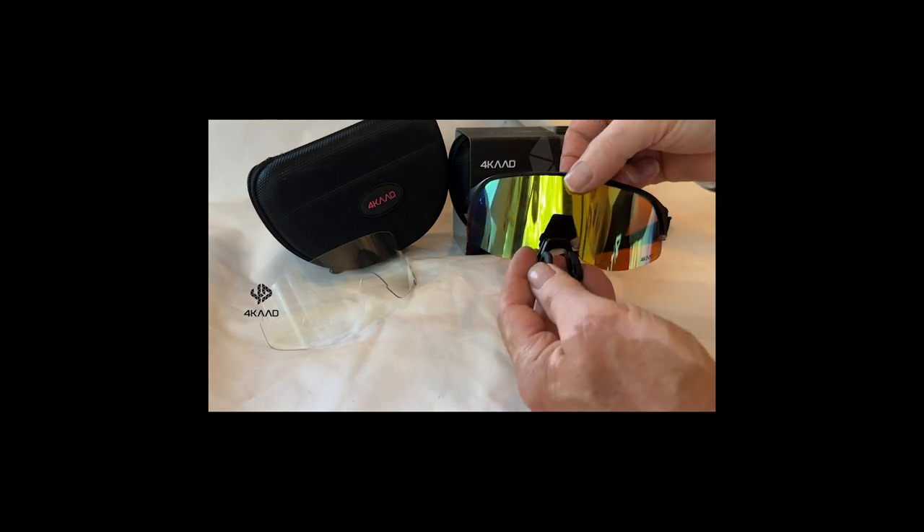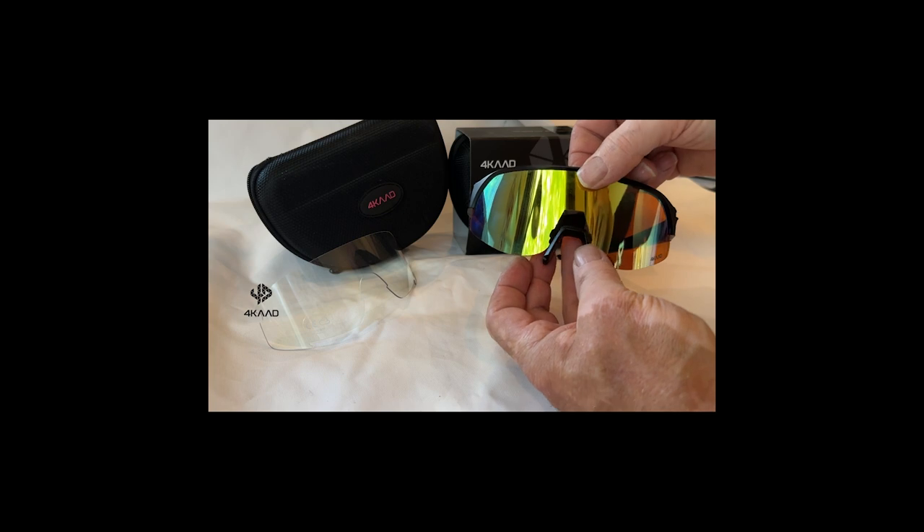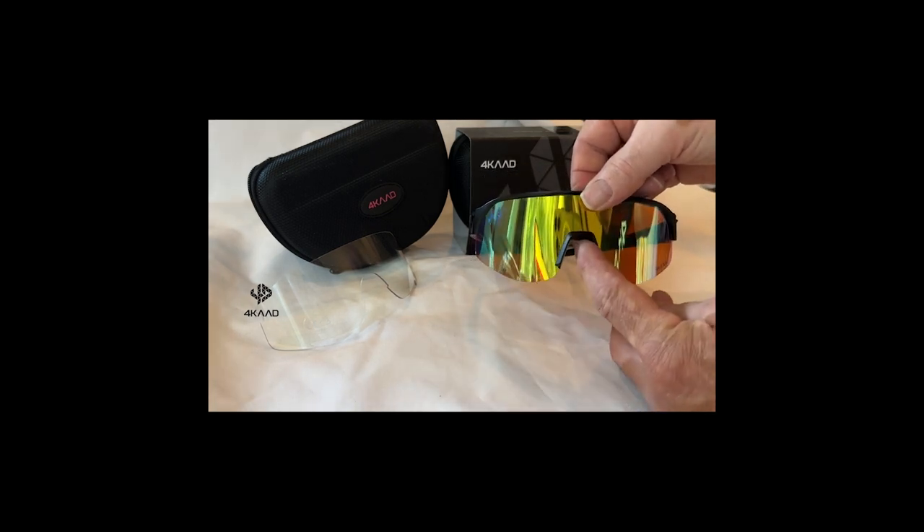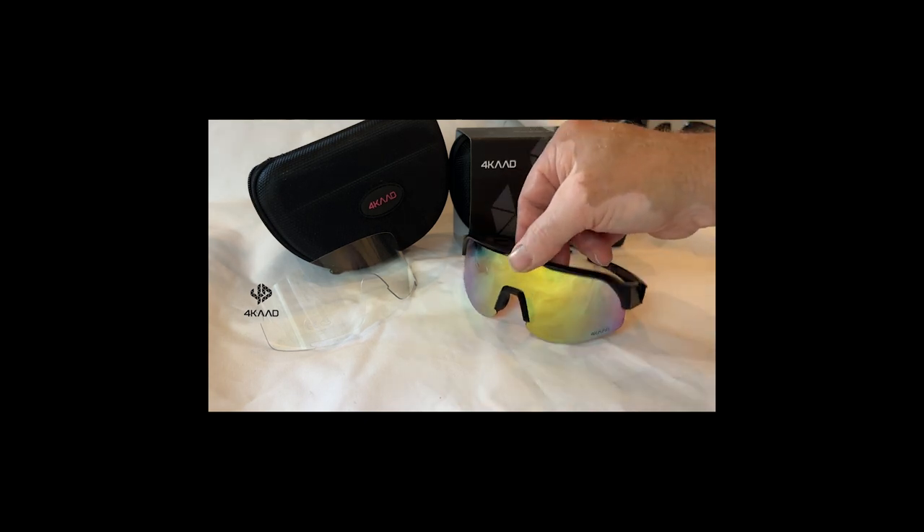Now you bring back the nose pad, which comes exactly in the middle, in the same position, until you hear the click and the nose pad is perfectly adjusted.